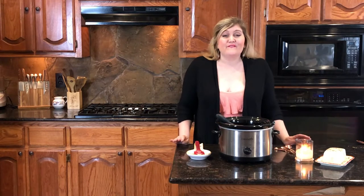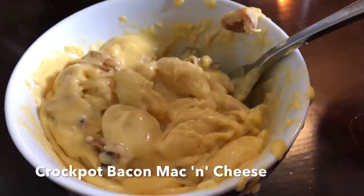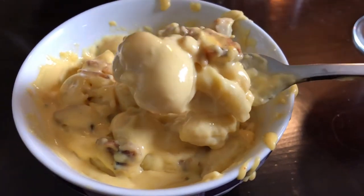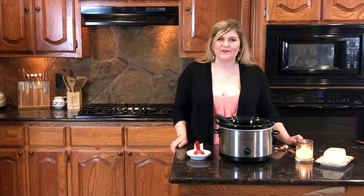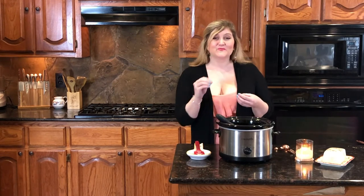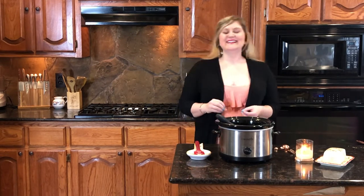Today on The Rose Table we're going to make one of my favorite dishes of all time: bacon crock pot mac and cheese. I've had so many requests lately for comfort food, and I just don't think there's anything as comforting as a nice creamy bowl of mac and cheese with a little sprinkling of crispy bacon. So let's get started.